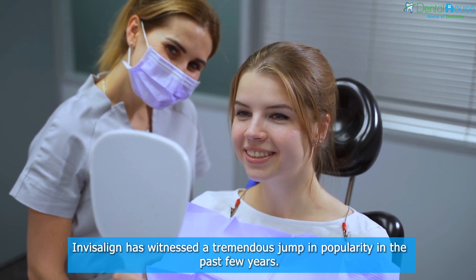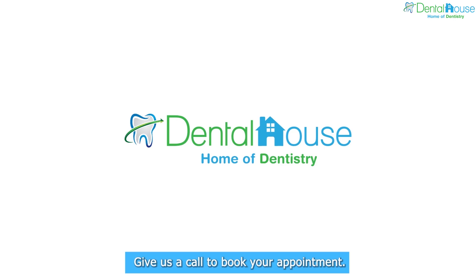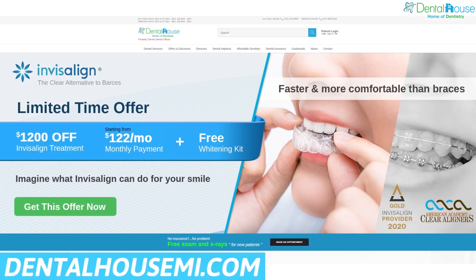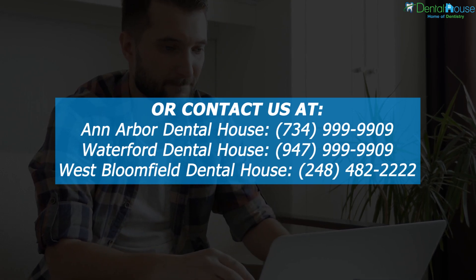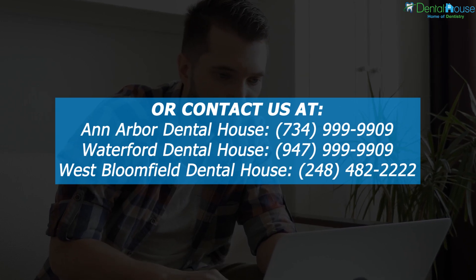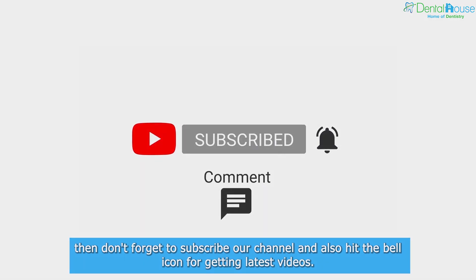Invisalign has witnessed a tremendous jump in popularity in the past few years. However, it is important to remember that not everyone is a perfect candidate for the procedure. Give us a call to book your appointment. For more, please visit our website DentalHouseMe.com, or contact us at Ann Arbor Dental House, Waterford Dental House, or West Bloomfield Dental House. If you like this video and want more amazing videos, don't forget to subscribe to our channel and hit the bell icon for the latest videos.